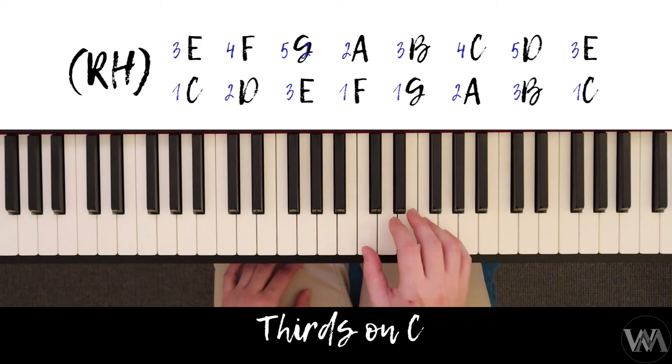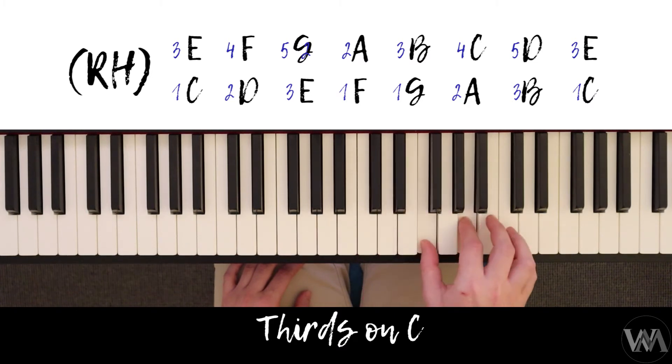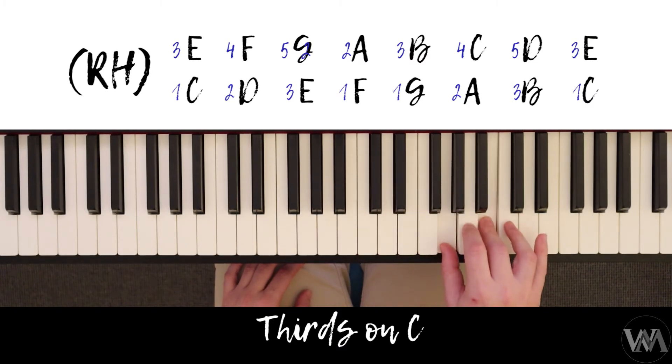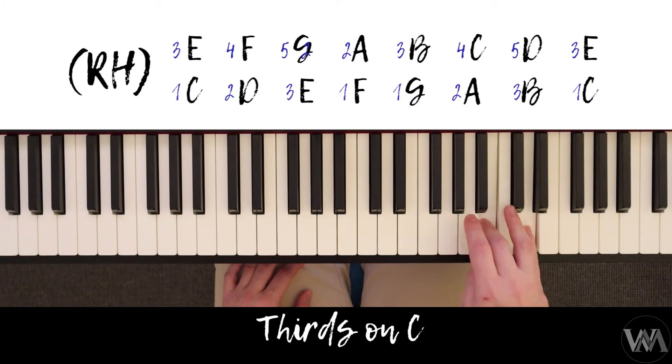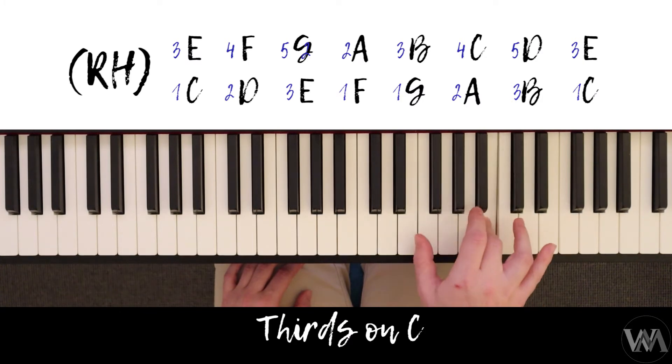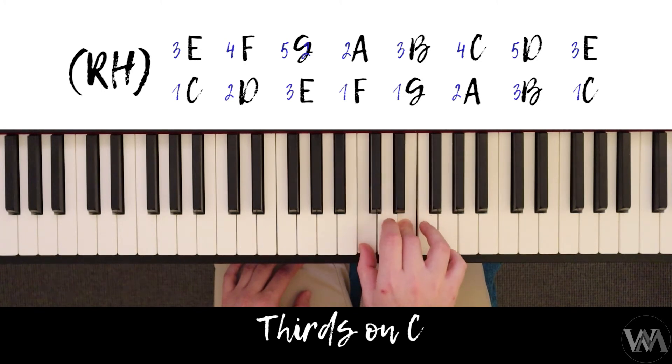Going up: two and four, three and five, one and two, one and three, two and four, three and five. Coming back down: one and three, three and five, two and four, one and three, one and two, three and five, two and four, one and three — all in one fluid motion.